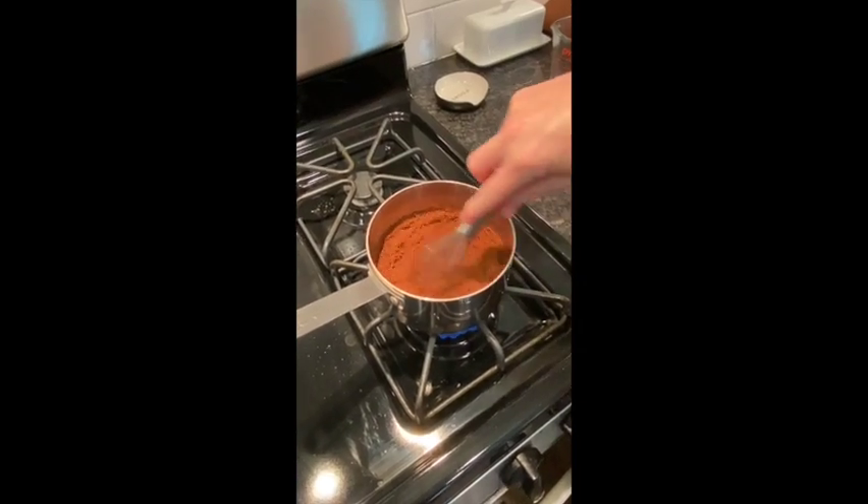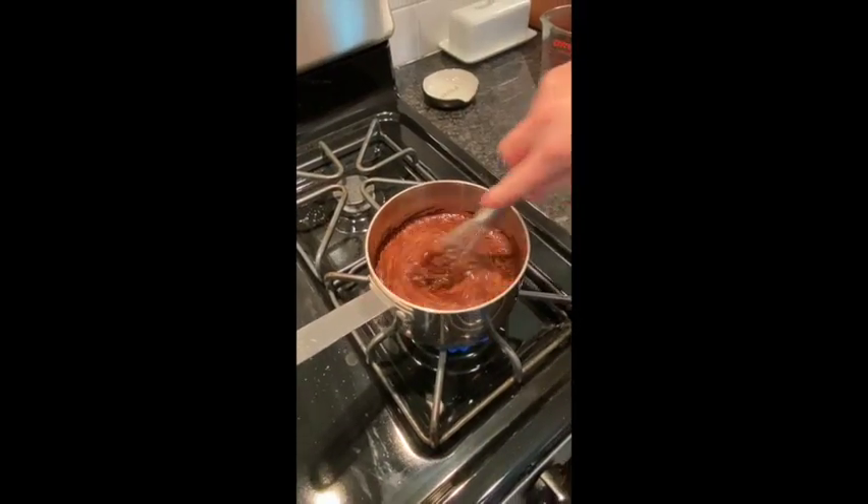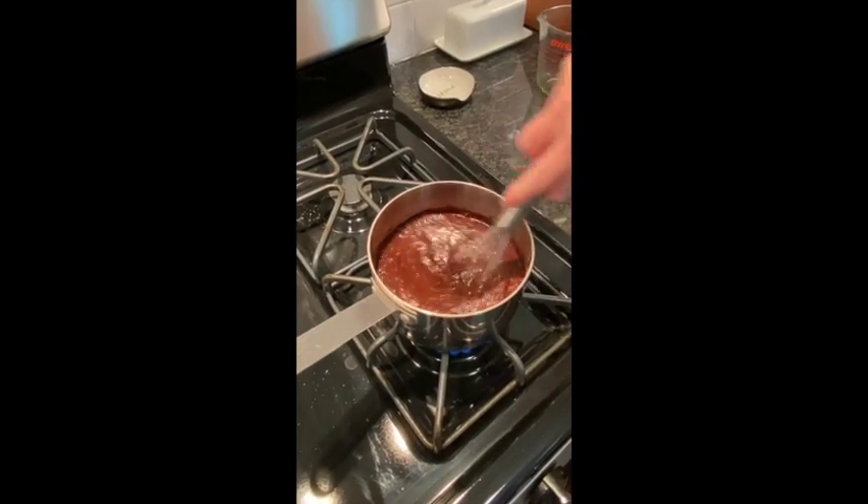Be sure to pour the cocoa in slowly and go easy while stirring so the powder doesn't fly out of the pan and make a mess. Be sure you add a pinch or two of salt.